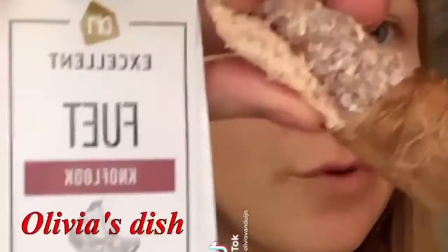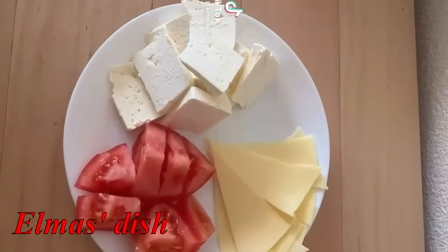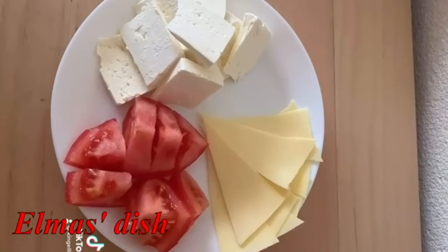For the tapas I'm making fuet. Here you can see a little plate with some cheese and tomatoes for next to the tapas.